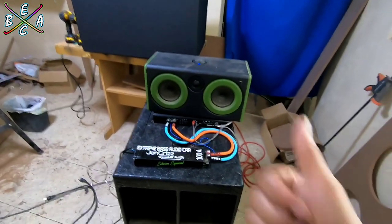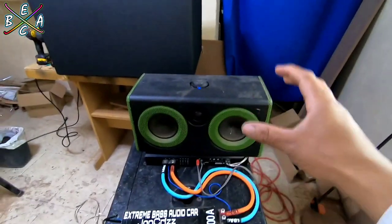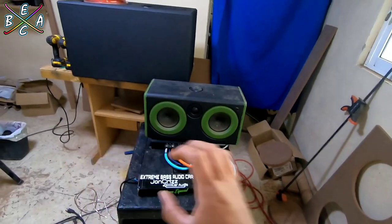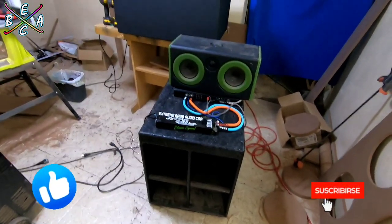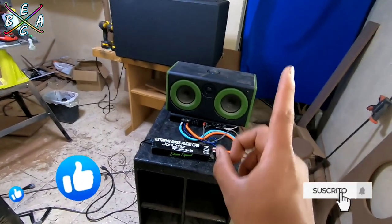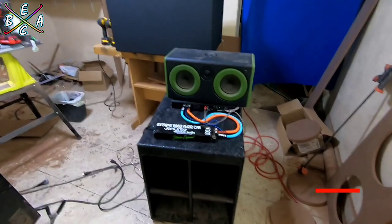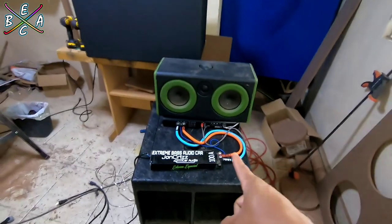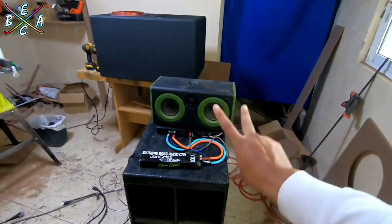It would sound brutal — imagine with 8 of these. Something we need to improve were the mediums. Imagine with 2 of the cables that we made with the Woofers Económicos — if you haven't seen that video, check it out below — it should sound pretty good. Well friends, thank you for watching, and we'll see you in the next video with more AudioCar. Adios.